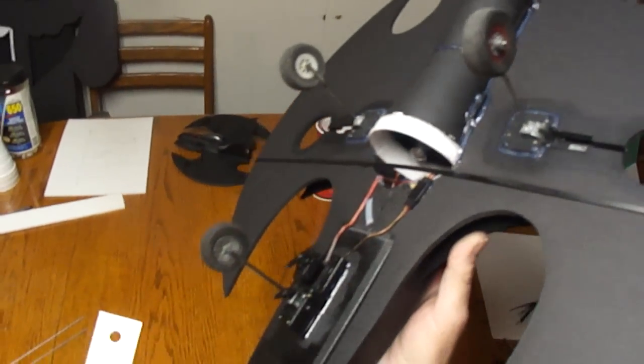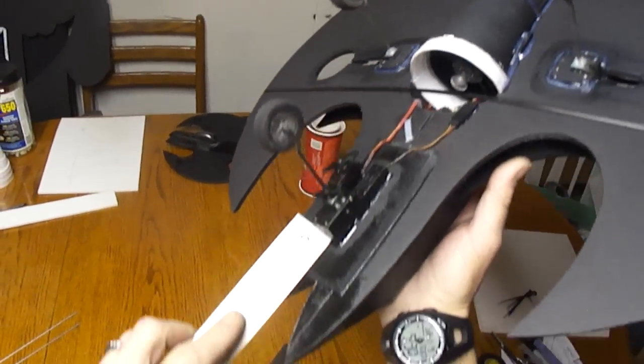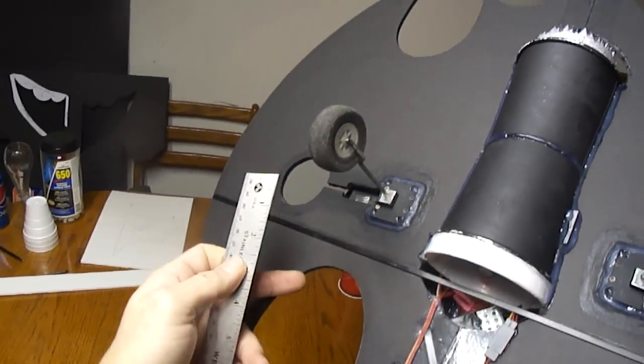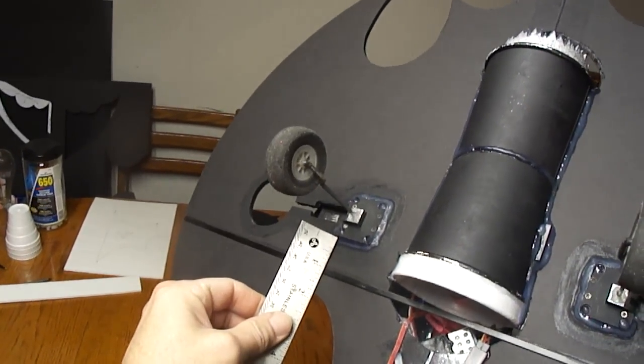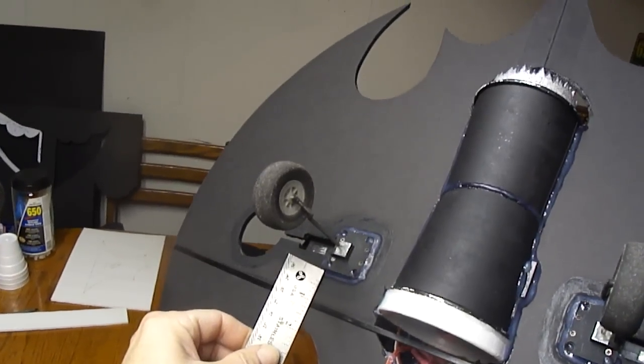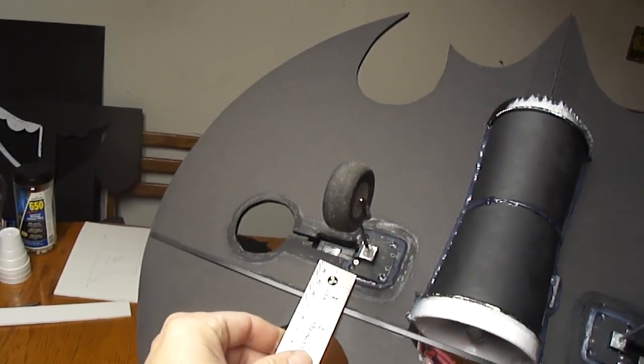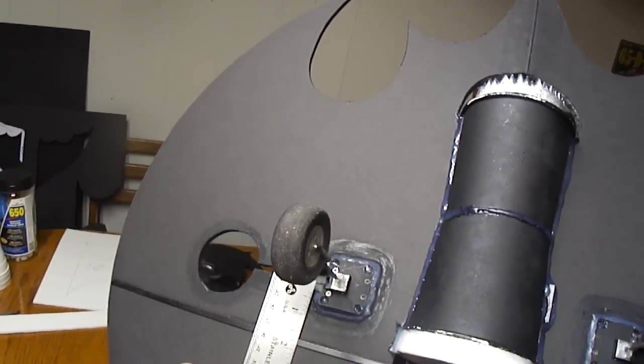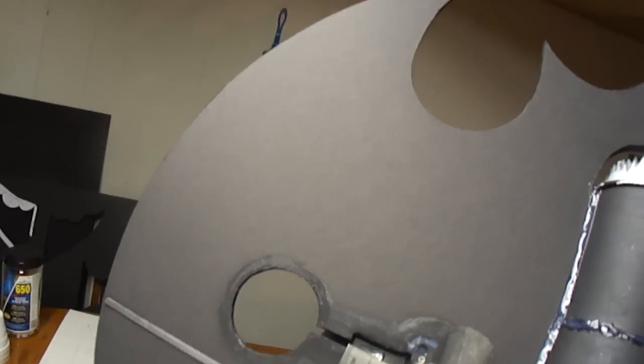Again, this is just the batwing from off the plans I have. I just added retracts for now. I could probably give you guys some dimensions on this stuff. The front landing gear is an inch back from the bottom of the ears. And then from the inside of the wing here, got an inch and seven-eighths. If you go to the center of the retract unit, it's two-and-a-half inches - and that's from the center of the retracts.